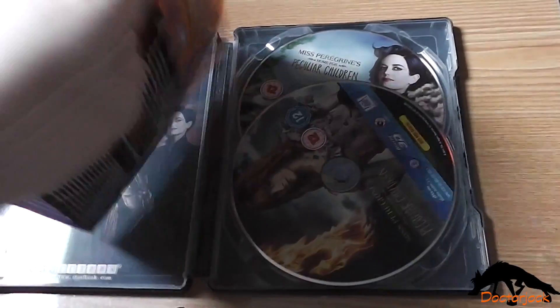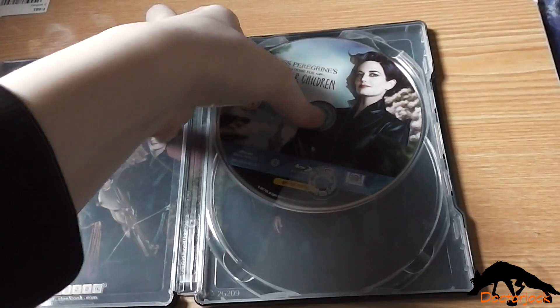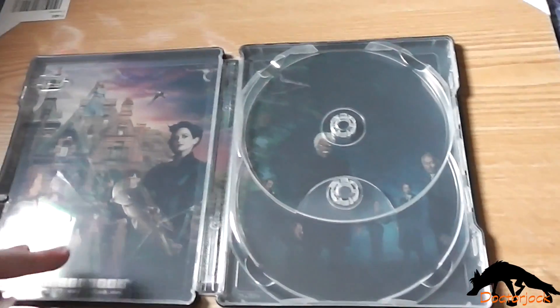On the inside you get the digital copy, the 3D disc, the standard Blu-ray disc, and the inside artwork.